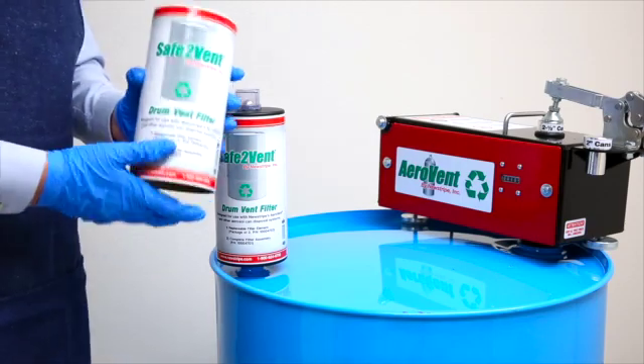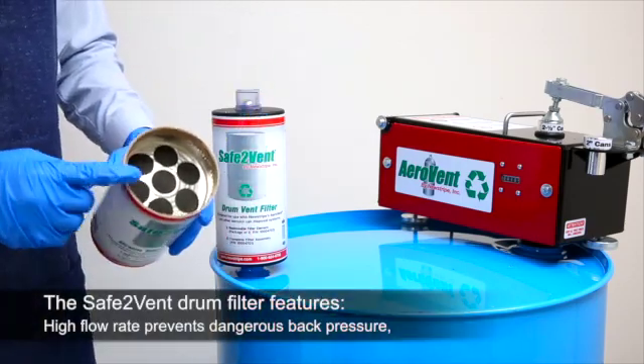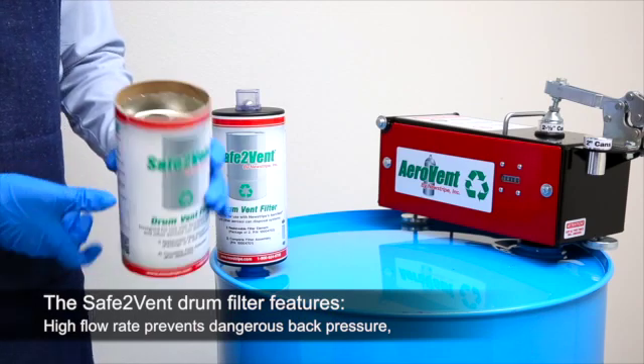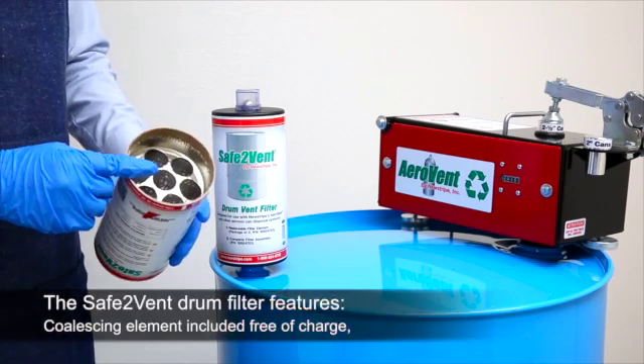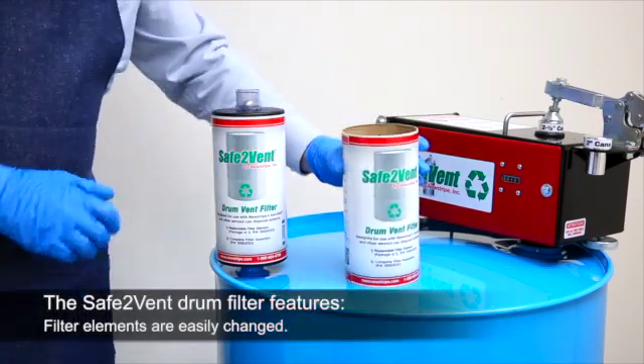The Safe2Vent drum filter features more filter media and it will last longer. High flow rate prevents dangerous back pressure. Coalescing element included free of charge. And filter elements are easily changed.